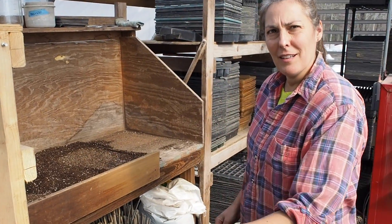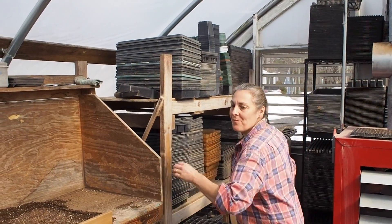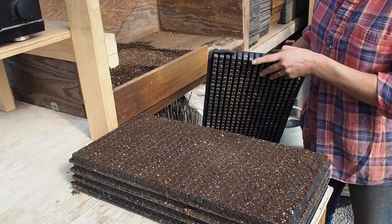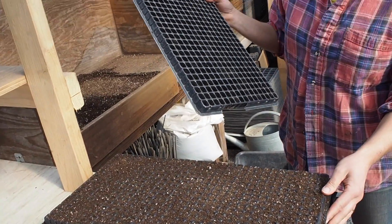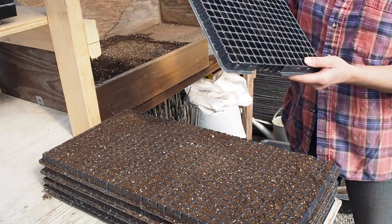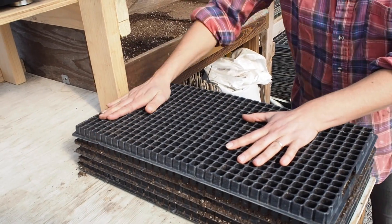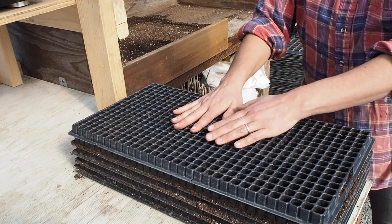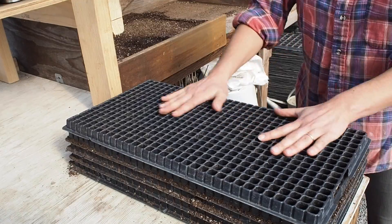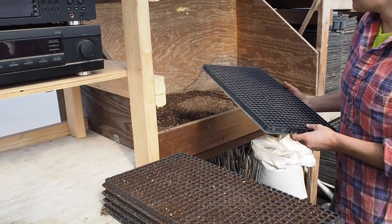Once all the trays are made, I need to make a depression in the actual tray so the seed can sit in there and not roll off. I stack up all the trays I'm using so all the cells are lined up, then I take an empty tray, put it on the top, and press down. Make sure you press down evenly across all the cells so you get a good depression in all of them. Then lift it off, and you'll see there's a depression now in each of the cells.